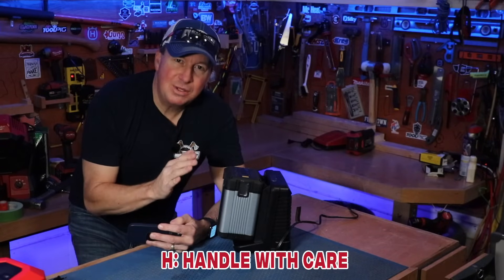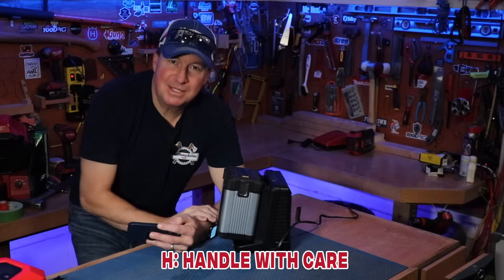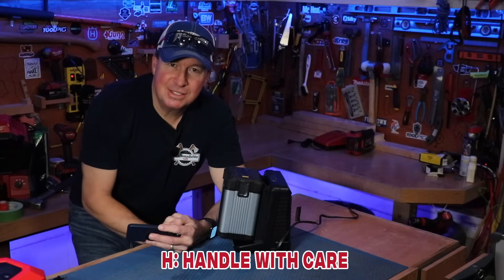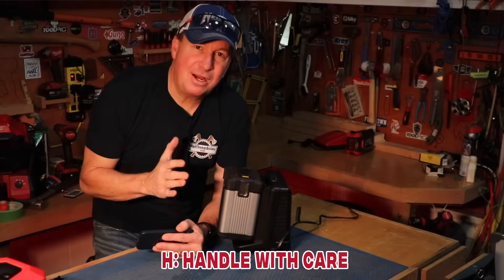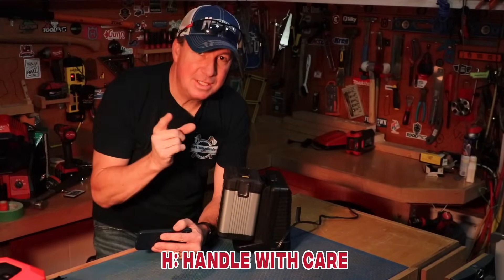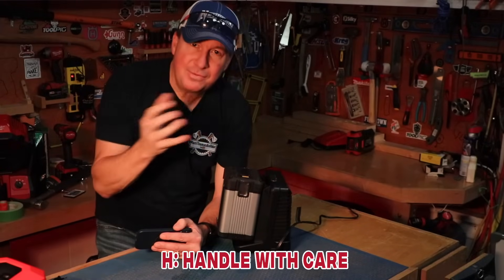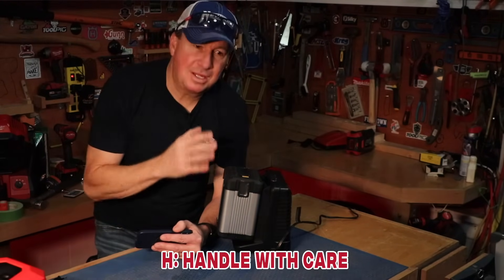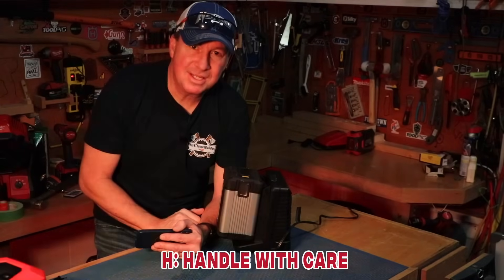What do you think is the leading cause of battery fire? The answer is overcharging your battery. Once it's done charging, take the battery off the charger or unplug the charger — don't keep continually charging it for days on end. They're not meant to be charged like that.